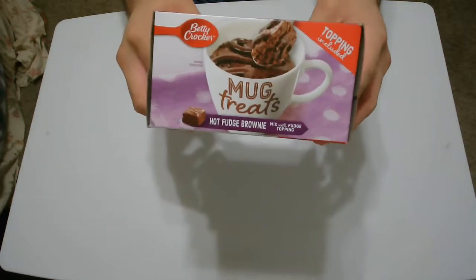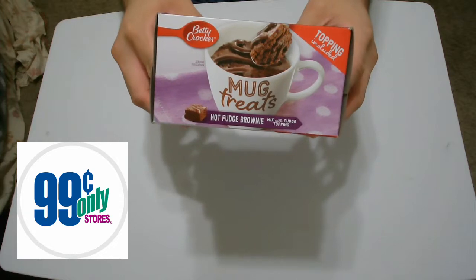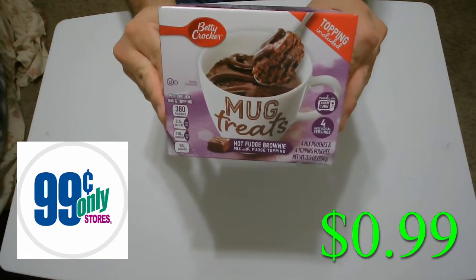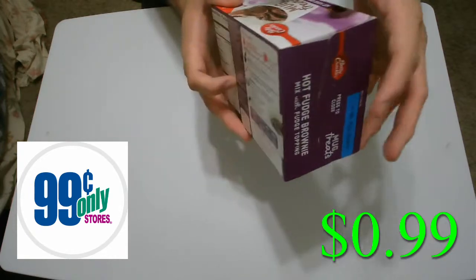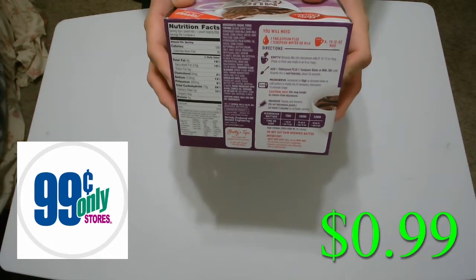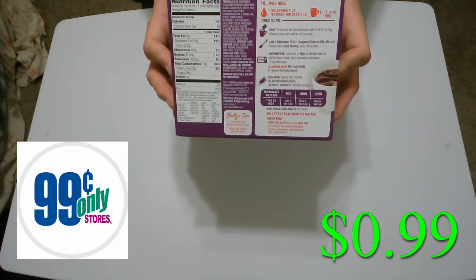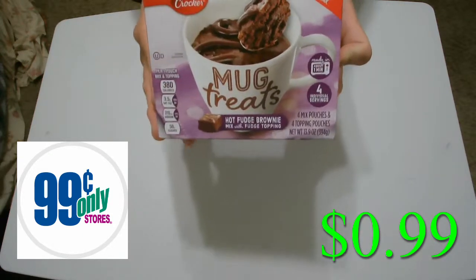Surprisingly enough, these Mug Treats were found at a 99-cent store for the low, low price — just kidding — it was actually 99 cents. What's really nice is that you're looking at four individual servings as prescribed on the box. Now I'm not a huge fan of the color purple, but in this case it works for the packaging. It's very nice, pleasing to the eye. However, the one complaint I have is that there are so many things just squished on the front of the box.